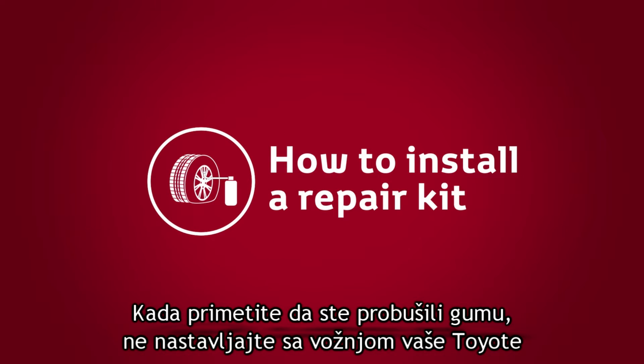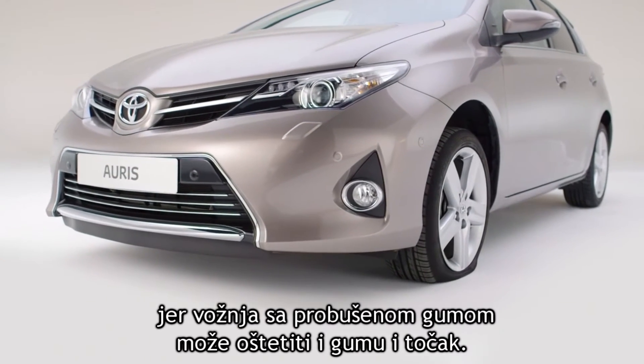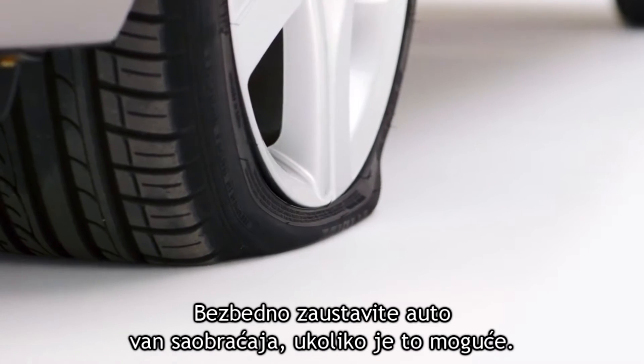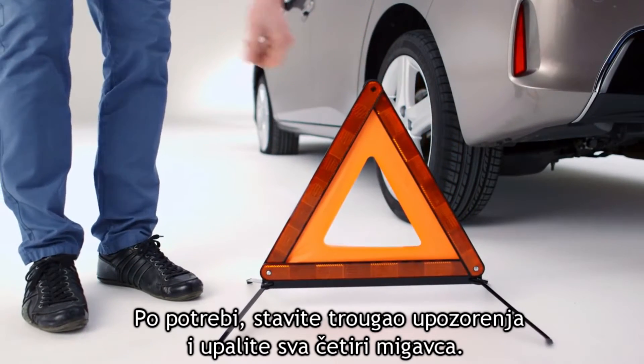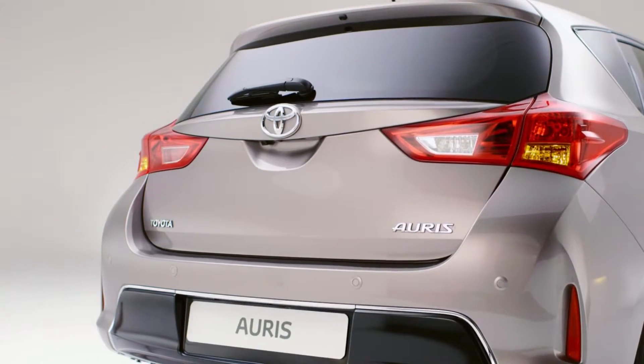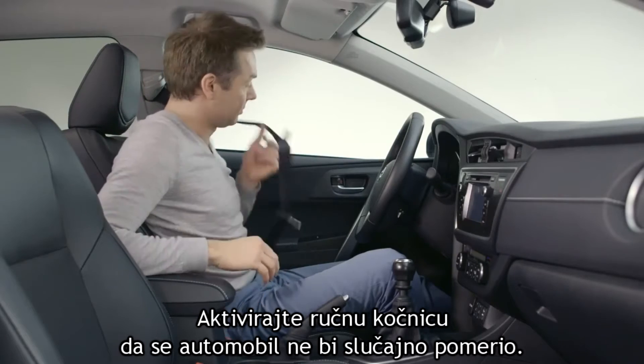When you notice you have a puncture, do not continue driving your Toyota as this can rapidly damage both the tire and wheel. Stop your car safely and away from traffic if possible. If needed, set up a warning triangle and turn on the hazard lights. Apply the parking brake so the car doesn't accidentally move.